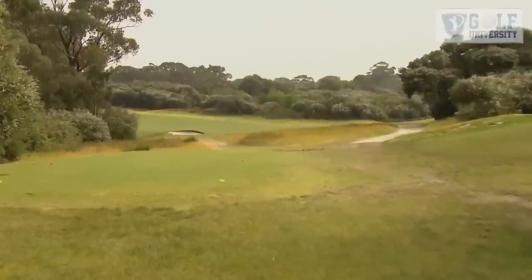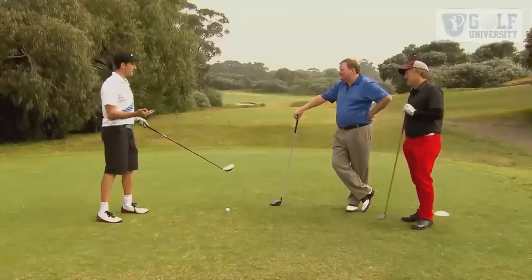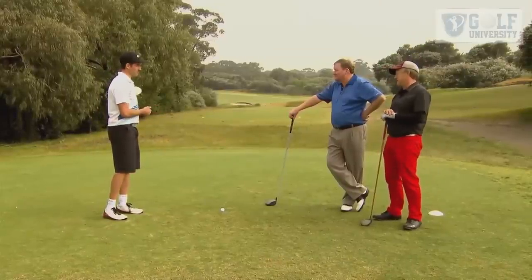It's a 416 metre par four and a massive dogleg round to the left. Bruce, a fade's always going to fade, but I need a draw to get round this corner. What am I going to do?